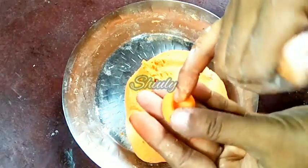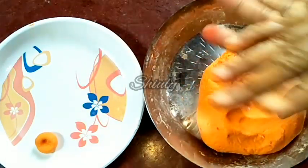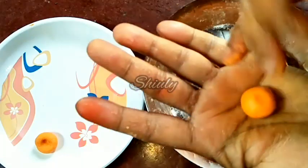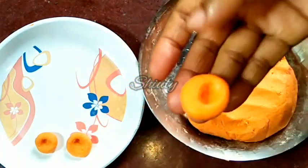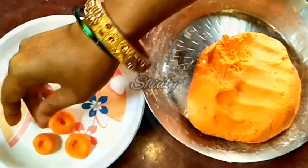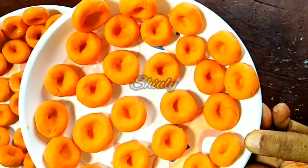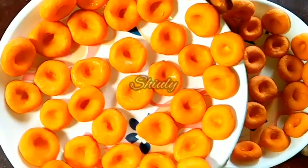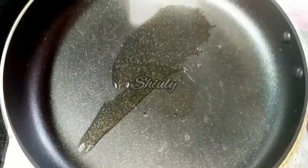Now we have to make the shape of pasta — actually I'm calling it pasta but I don't really know the name of it. I'm shaping them this way. You may shape them as you like, there's no problem, but try to make small shapes because small shapes will be more delicious. All of them are ready — you can see they are looking very cute, really very beautiful.